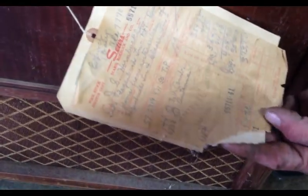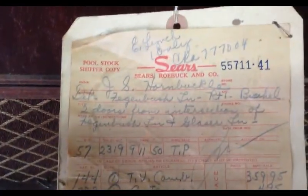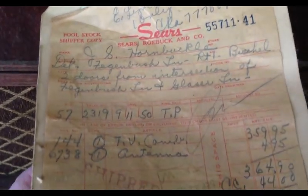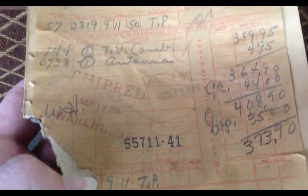$159.95 — I know it has the year on it. Those people were loaded to have this. There's an original bill of sale. Yeah, that's a lot of money. September 1960...